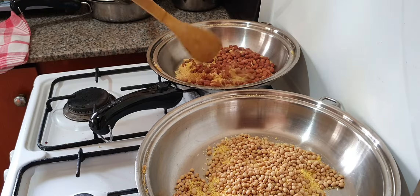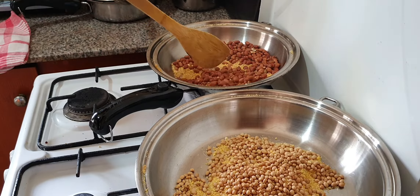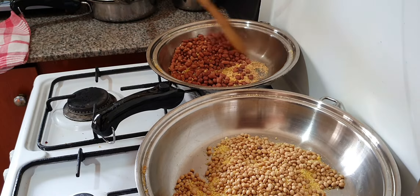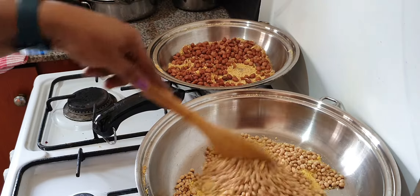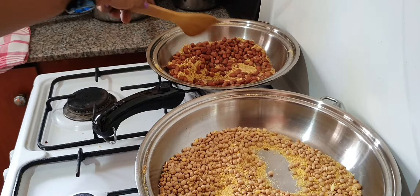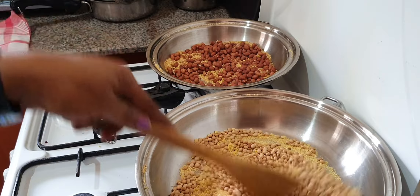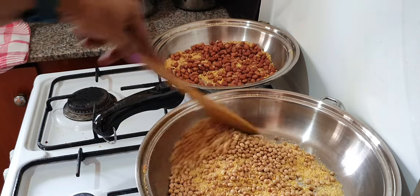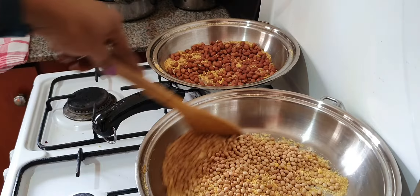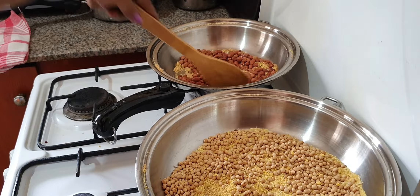Soy beans, soya beans — whatever you call it. This is getting hot really fast so I'll take down the heat — just continue to stir on low heat. They don't take time at all to brown. When they are brown, that means they are ready for blending, but we have to peel off the skin and let them completely cool down. I'm making one cup of soya beans and one cup of groundnuts with just a tablespoon of crayfish.